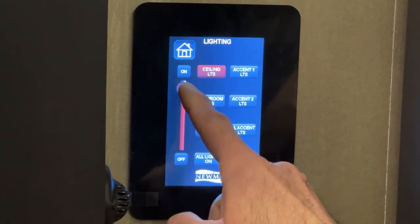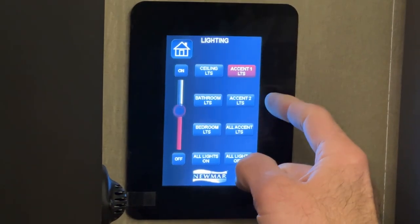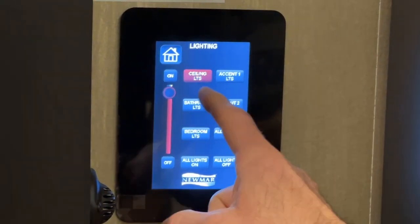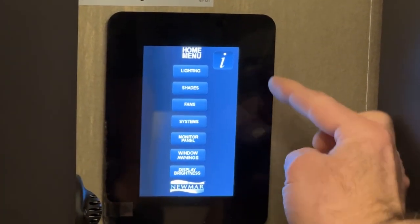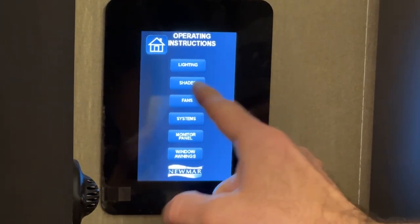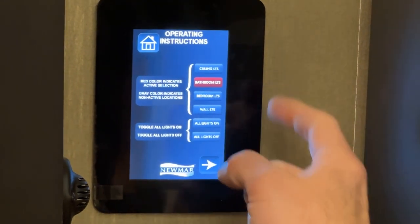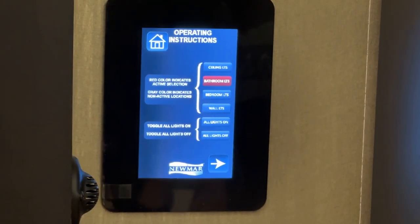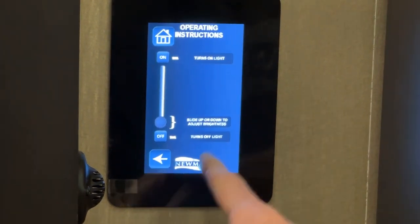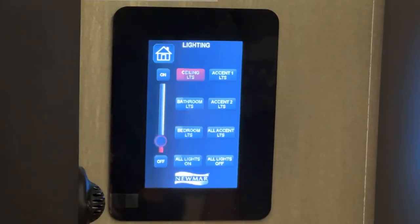The lightings also have faders — you can fade them up or down through all the lights. On the home screen, there's also an eye button. If you have questions on how to run any of the systems on the KIB panel, you can go to any section — for example, lighting — and it gives a brief explanation of how to use the different functions. The arrow at the bottom takes you to the next page; the other arrow goes back, and the home button gets you out.